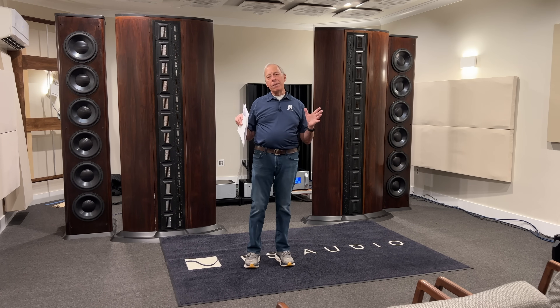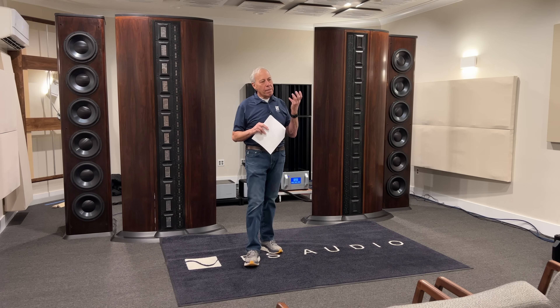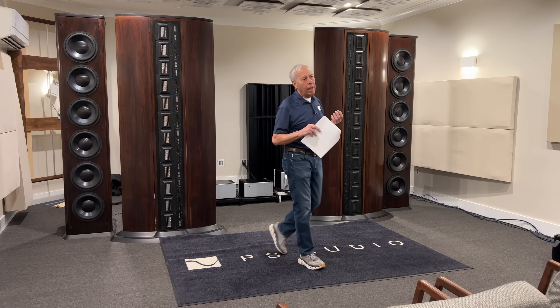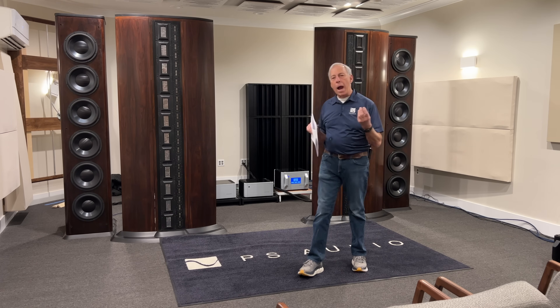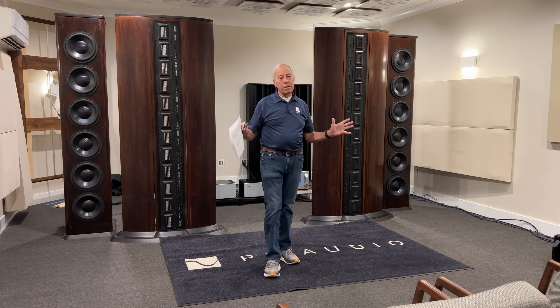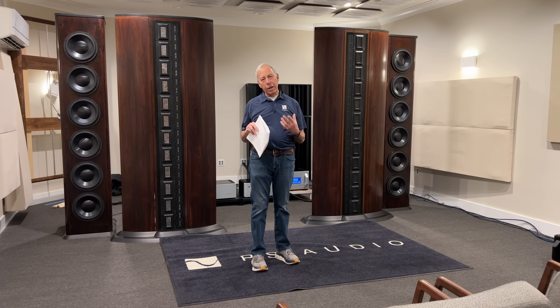That DSD file is not encrypted, but here's the deal. There is an encryption code, and it's very clever. That encryption code is unique for every single SACD made, and you need a Sony chip to unlock the DSD layer. The DSD layer itself is untouched — it's just pure DSD — but you can't access it through a transport drive unless you have that special Sony encryption key.